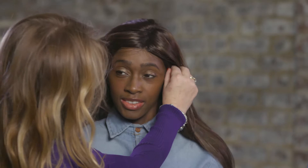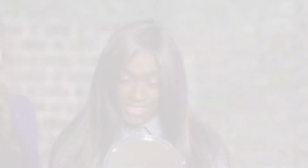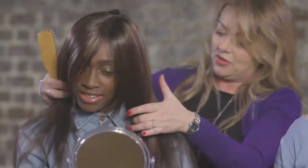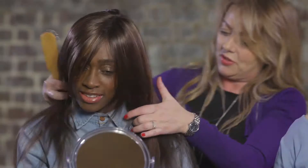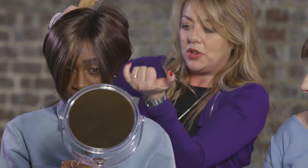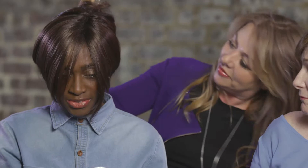We can't see your face at the minute because of the fringe, but I'm just going to bring that slightly. Oh wow, you look beautiful! You've got the opportunity to be able to do different things with it. So if you wanted to pin it up, what you'd have to be careful about is not to really lift it too high where you'd expose the baseline. So if you just let a little bit of hair fall, then you could use a little clip and have a different look. Fantastic!